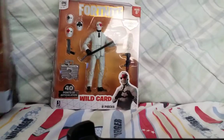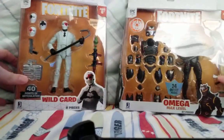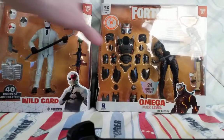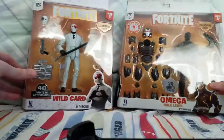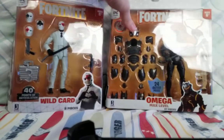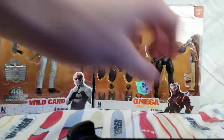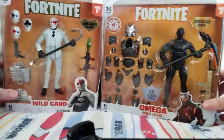What's up YouTube, this is MikeyX94Gamer back again with another unboxing video. This time we're gonna unbox two Fortnite Legendary Series Jazwares figures: Wildcard and Omega. I got Wildcard from Walmart and I just got Omega today on Amazon Prime. So let's get the specs going.